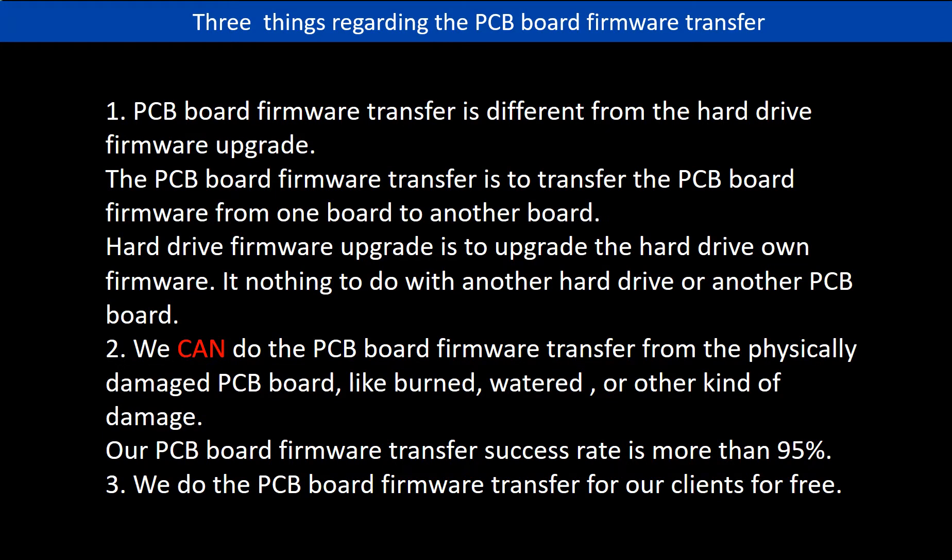Regarding the hard drive PCB board firmware transfer, we have three things to mention. First, PCB board firmware transfer is different from a hard drive firmware upgrade. The firmware transfer moves firmware from one board to another board, while a firmware upgrade updates the hard drive's own firmware and has nothing to do with another hard drive or PCB board. Second, we can do the PCB board firmware transfer from a physically damaged PCB board, like burned, watered, or other kinds of damage, with a success rate of more than 95%. Third, we do the PCB board firmware transfer for our clients for free.